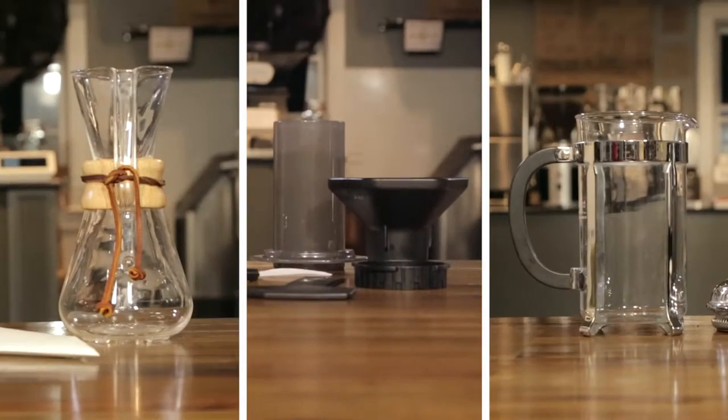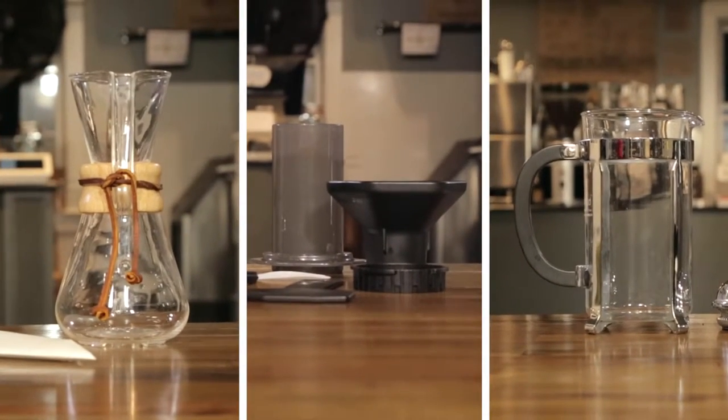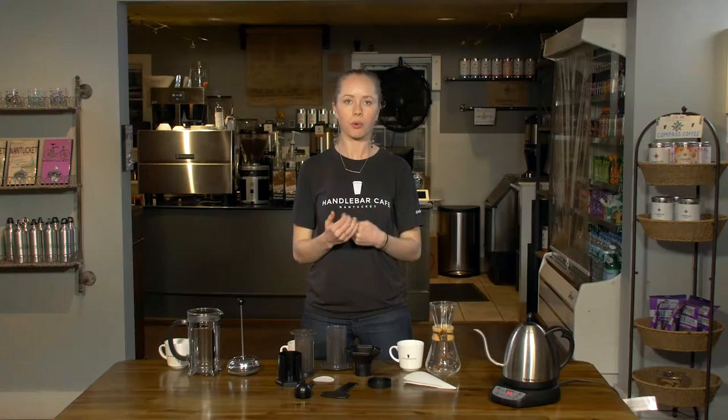There are many different types of brewing methods, but today we're going to cover three: the Chemex, the AeroPress, and the French Press, and compare them with price, effort, and time spent brewing.